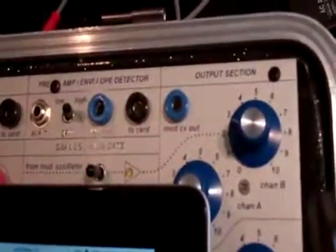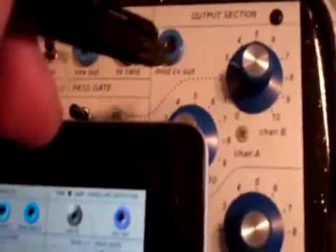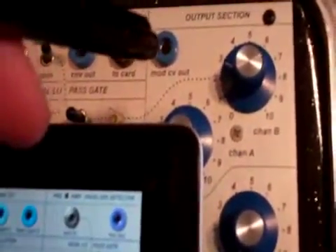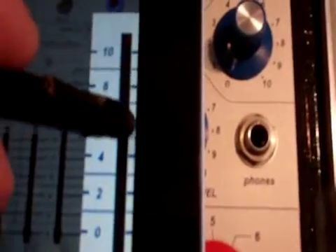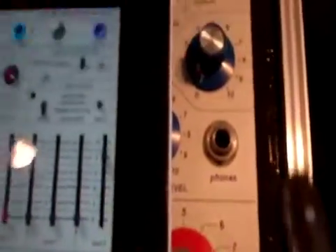In part two, I'd like to look at the mod CV out. Once again, the iProgram card is in and we are in remote. What I'm going to do is use this CV out to clock a 281E. You can hear just the easel CV out by raising this.